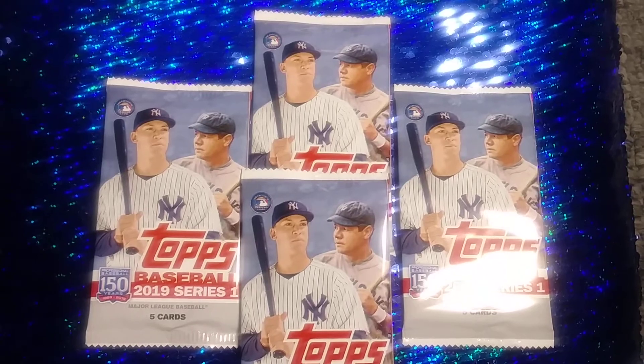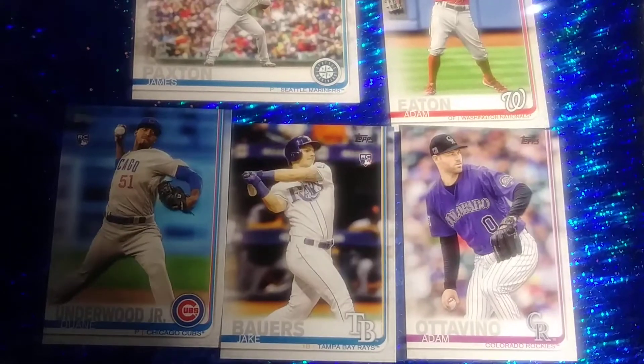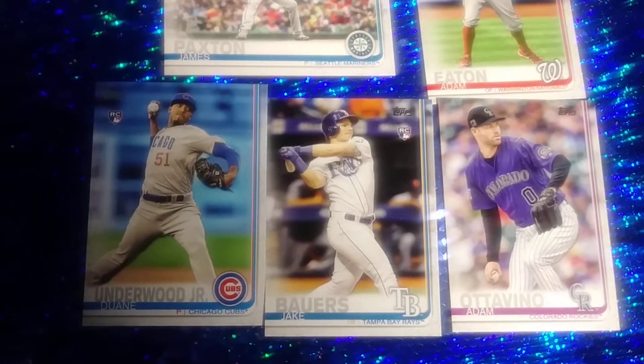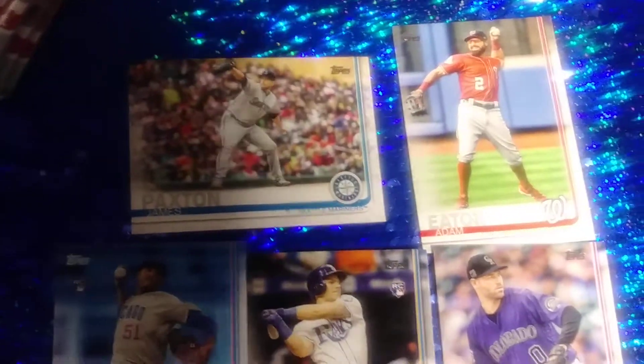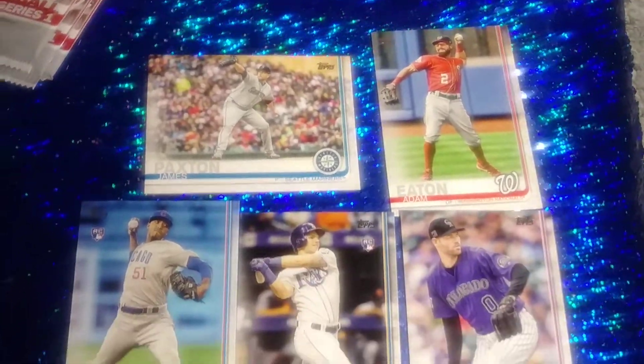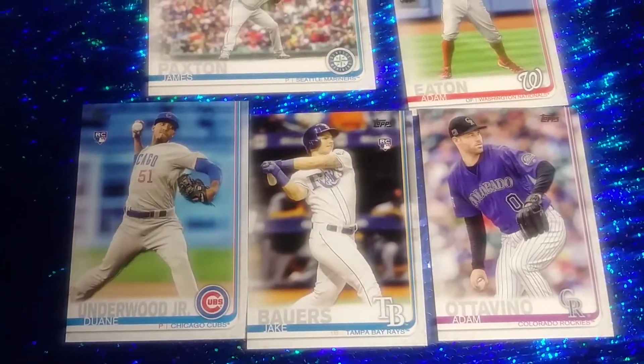Let's see what's inside. So this is in one pack. The cards are really thin — thinner than a regular card. Try to get the light on it. So there's the one pack.